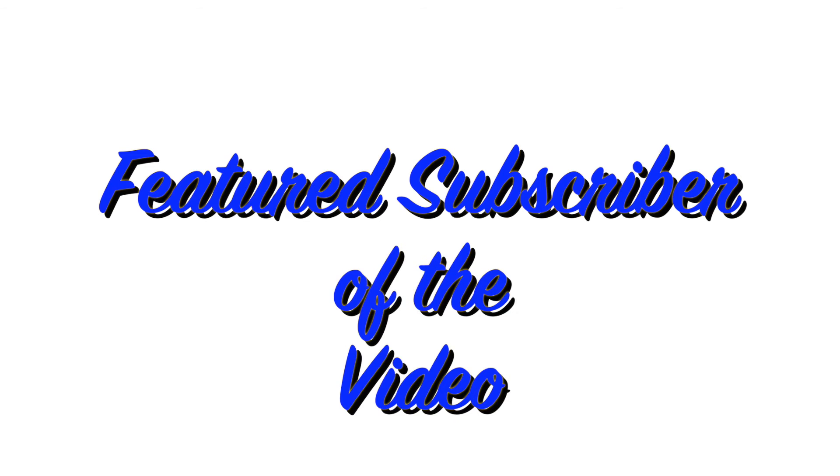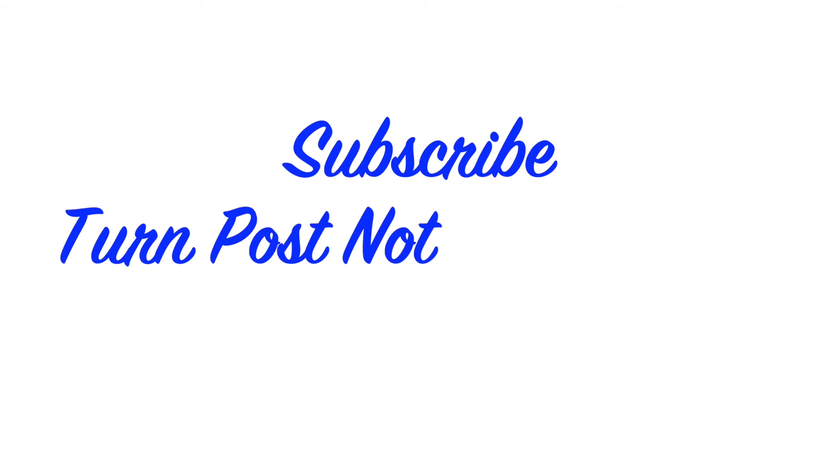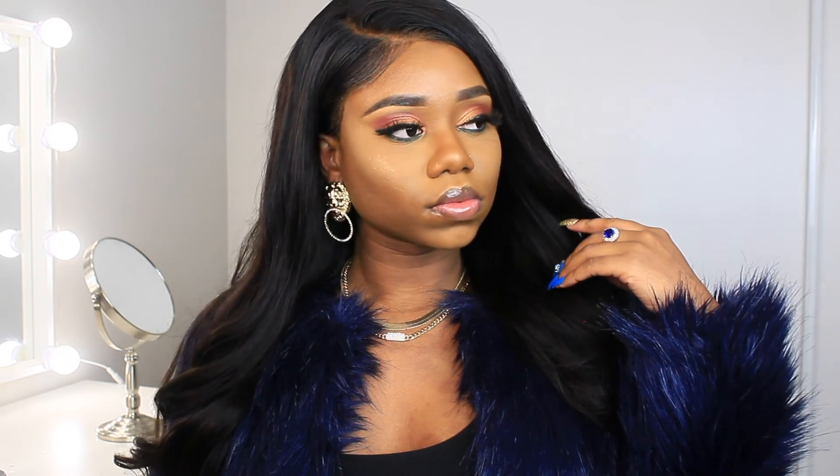Now it's time for today's featured subscriber — it goes to someone who simply goes by the name Jay. Thank you so much for being part of the notification gang and being an awesome subbie. If you want to be a featured subscriber in my next video: one, subscribe to the channel; two, make sure your post notifications are on; and three, spam the comment section and let me feel your love.